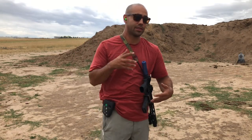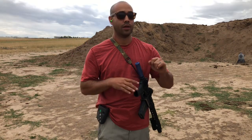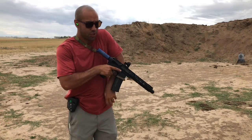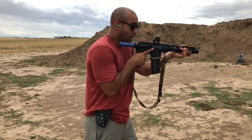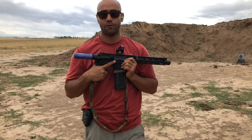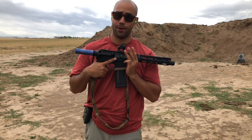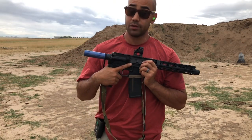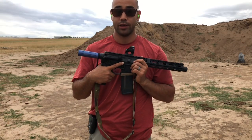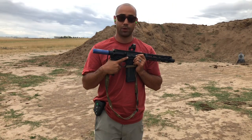Weigh that against what you're actually getting out of your stock or your brace. Look at the cons. If nothing else, guys, I just want you to realize that this firing position is absolutely stable enough to make rapid, precise, repeatable shots from. You can also make rapid, precise follow-up shots from it, as long as you give it a chance, do some training, use the proper technique.